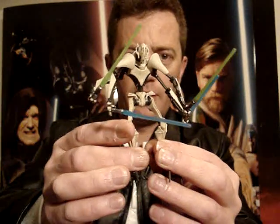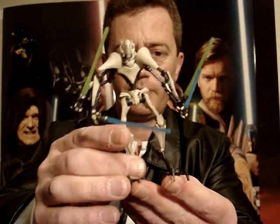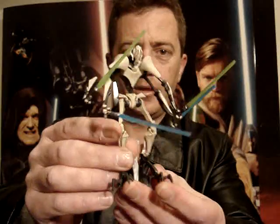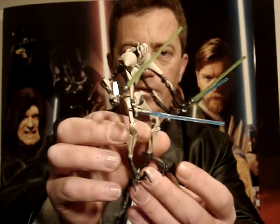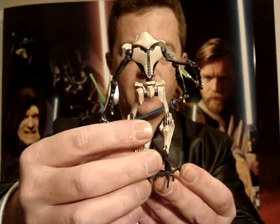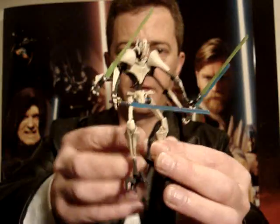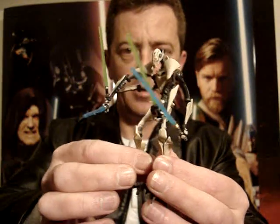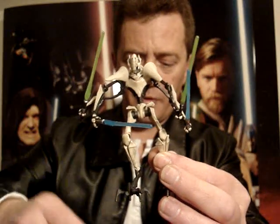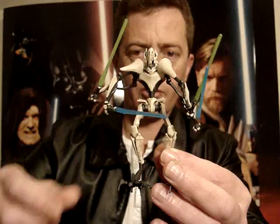There he is with four arms and four lightsabers. He does stand well and that's one of his redeeming features. I've had a few Grievous figures over the years and some of them are just really hard to stand — this one stands really well. I do prefer the look with just the two arms, the blaster and one lightsaber.